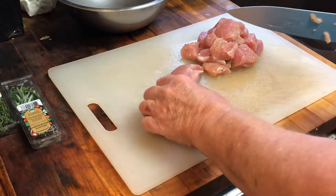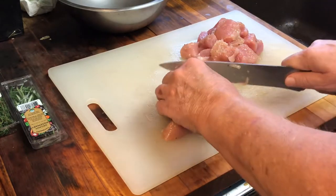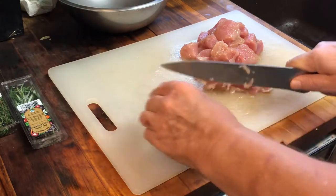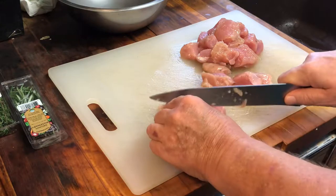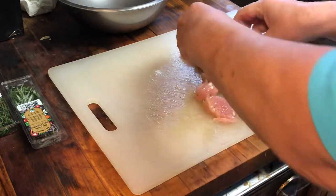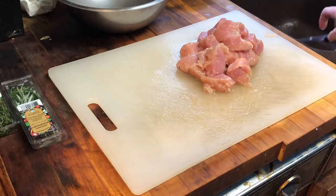You do want to maintain a clean board. After you finish, go ahead and wash the board with soap and water along with your knife, because you want to prevent cross-contamination. So anytime you're working with pork or chicken, you always want to clean your surface, board, and utensils after you finish.